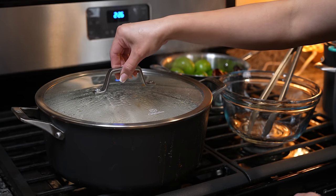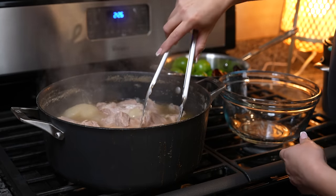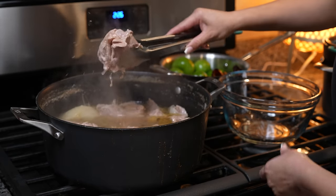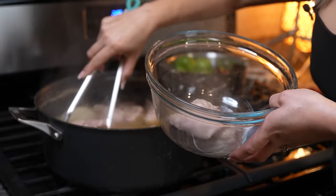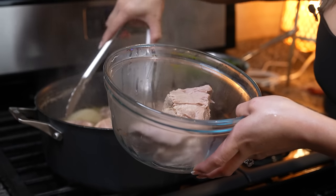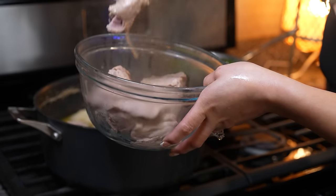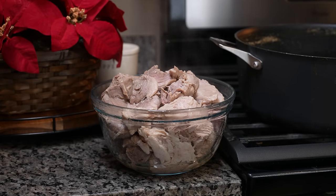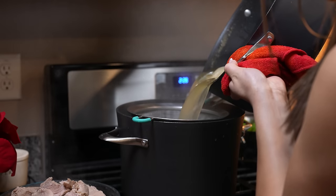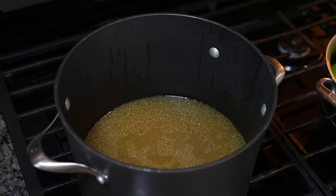It's been two hours so at this point our meat should be fully cooked and nice and tender. Now we're just going to remove it from the broth, turn it off. Once we remove the meat from the broth we're going to strain the broth. We're just going to use the broth for our masa, so once we have that we're just going to set it to the side and work on our chiles.